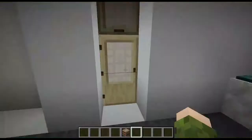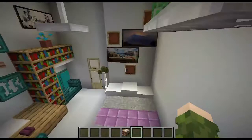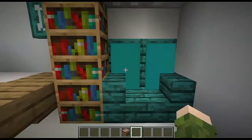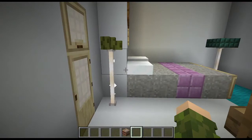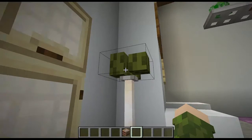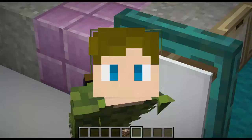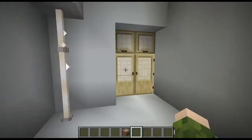Now we enter the third bedroom. We again have a bed and a little modern art piece. We have some souvenirs and lighting, and some more modern art sprinkled around. There's a really nice nook where you could read all the books, and this nice little corner to read in. I like this lamp design — I use sea pickles on top of end rods and it actually looks really decent. Over here we have a laptop where you could sit down and do some assignments, or play some Minecraft.